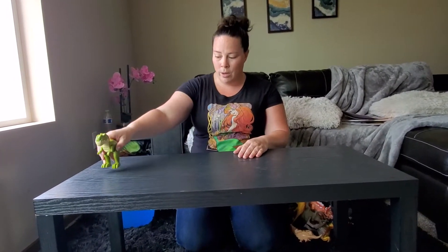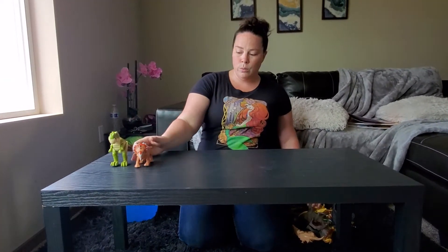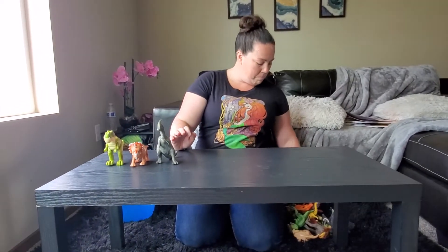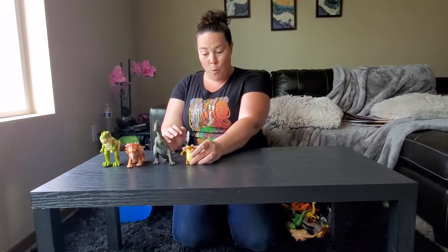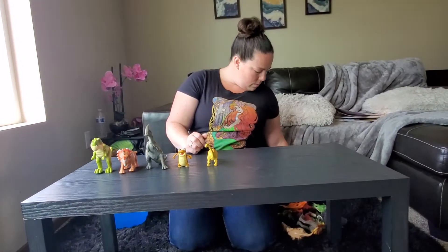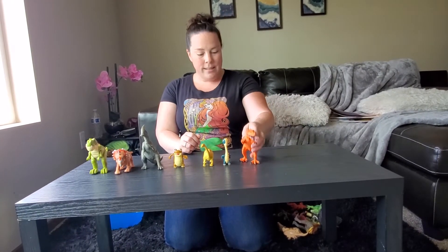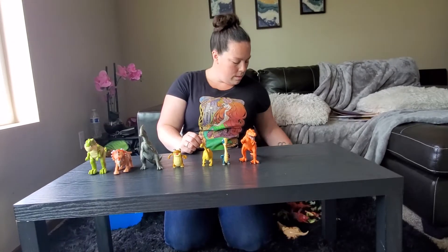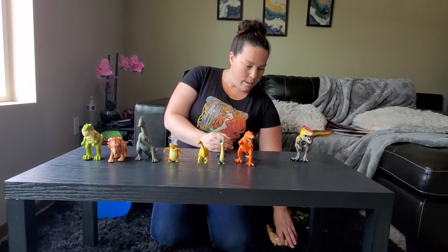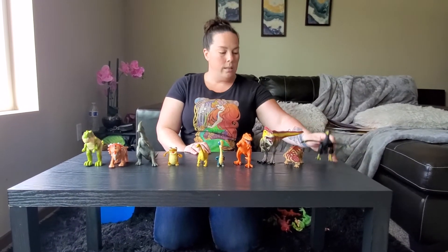This is our first dinosaur, so we're going to go: one, two, three, four, five, six, seven, eight, nine, ten.